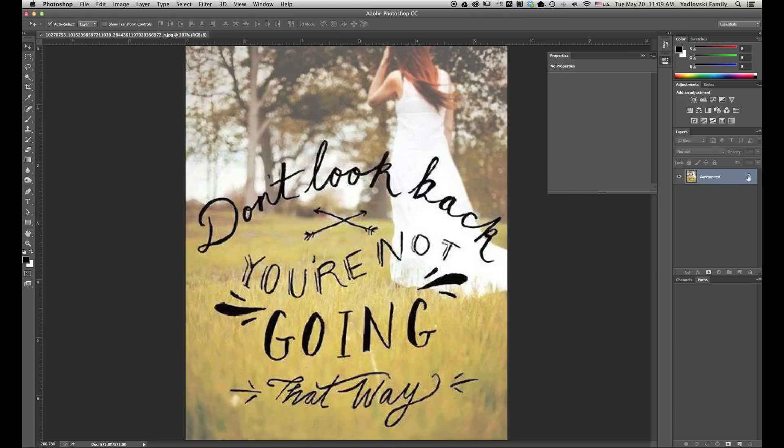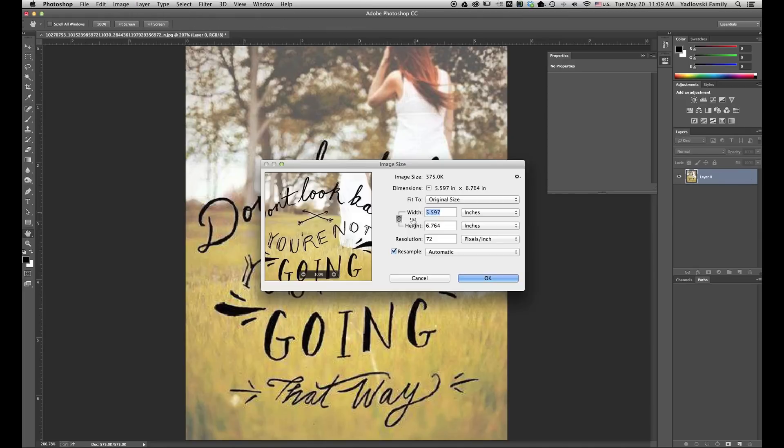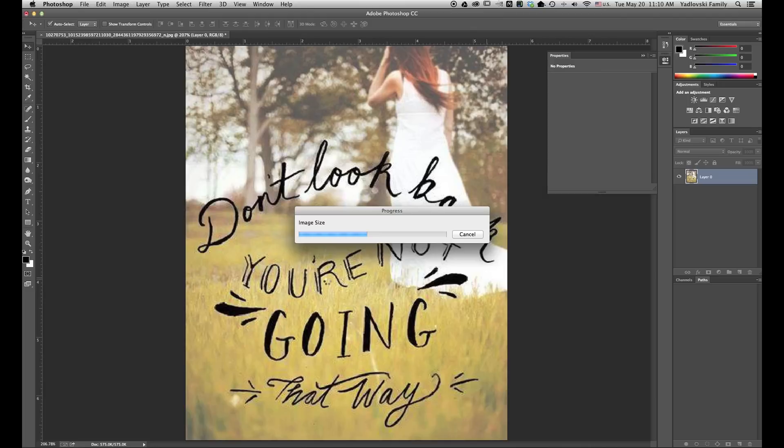First thing I want to do is unlock the background layer. Next I want to come up to Image and resize the image. Currently you can see that it's only 72 pixels per inch. Typically for printing you want to use 240, but I like to go with 300. I'm going to click OK. So now Photoshop is going to resize this image so that it's 300 pixels per inch instead of 72.